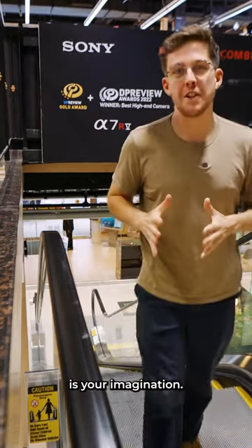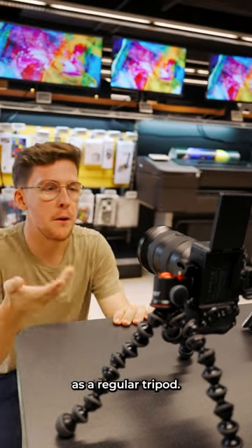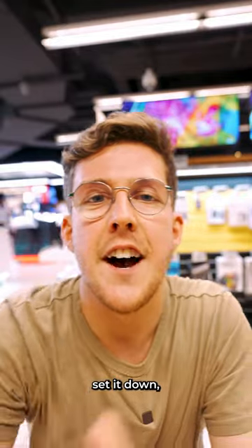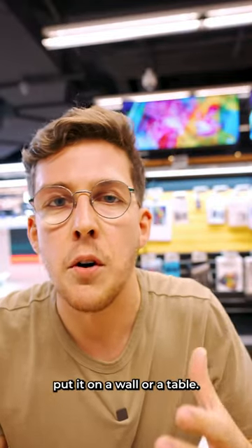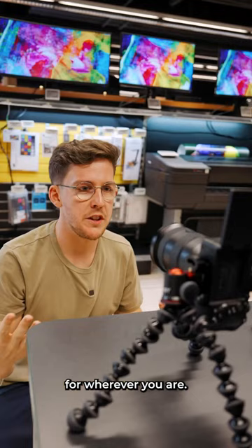The only limitation is your imagination. And finally, you can just use this as a regular tripod — set it down on a wall or a table and use it for your talking head shots. It's a perfect tripod for wherever you are.